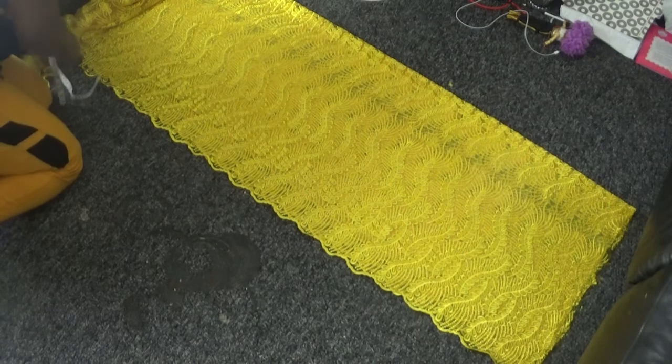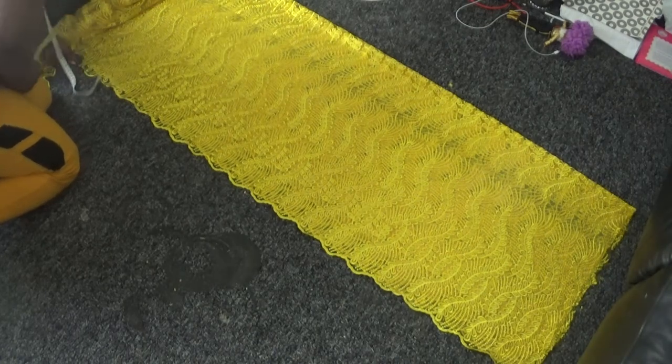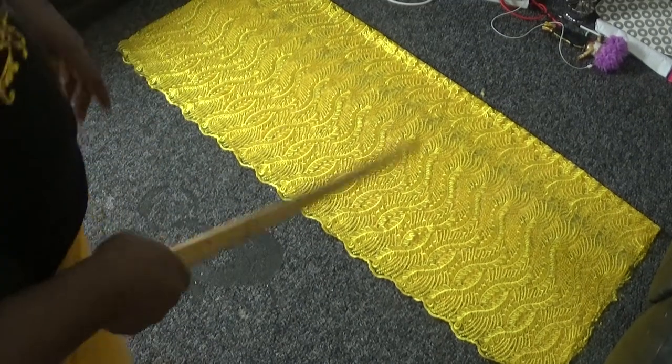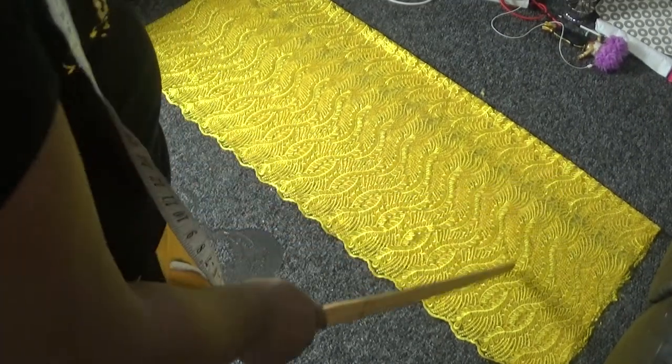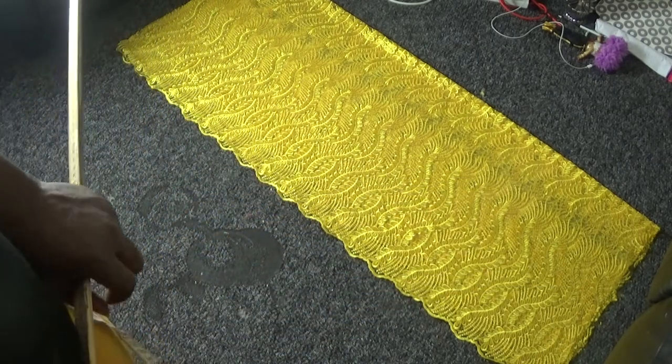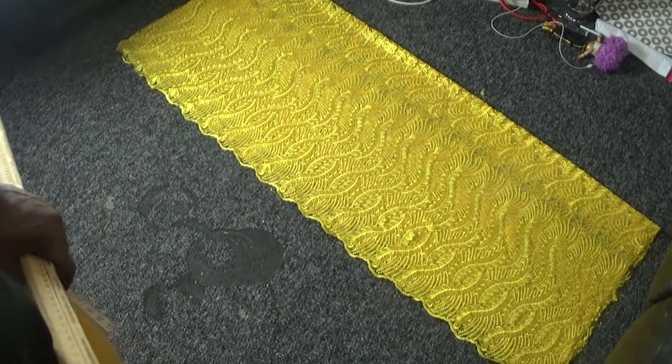Take your scissors and cut from here all the way across. Now I have cut out the front panel and the back panel — they are all equal. The next step is to start working on my back panel.